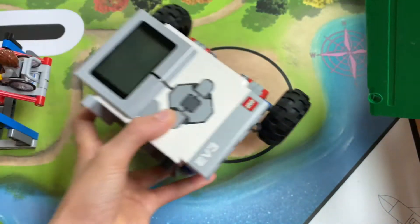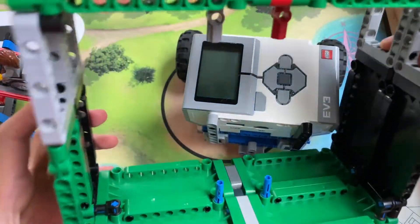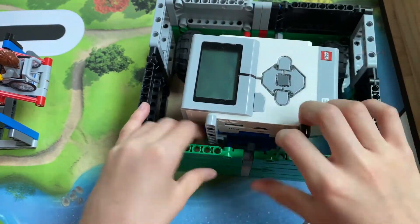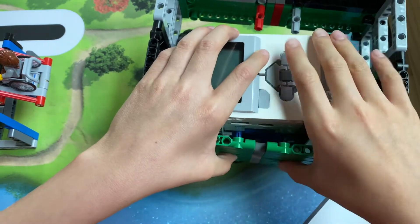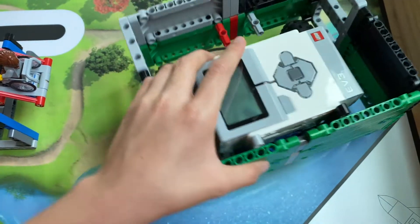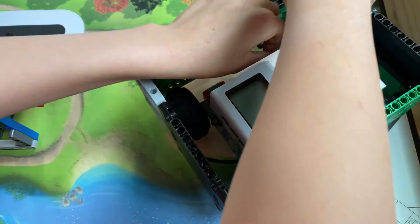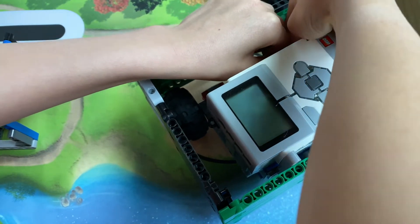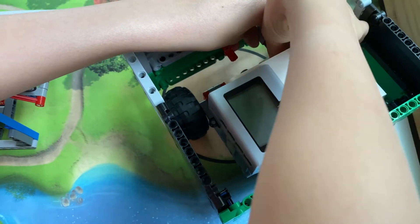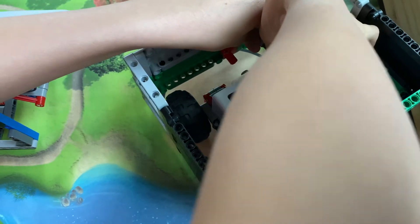The way I'll put this on is I have two beams in the back and two beams in the front. All I have to do with these beams is simply slip them on and then grab a couple of pins and place them in like so. Then I can just push them in and they should be able to support the box.